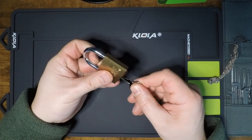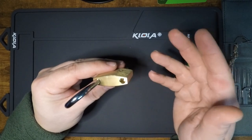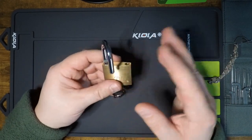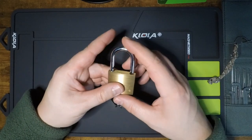If we pop that lock open, you can see those dual spring loaded locking pawls. So these can in fact be shimmed — be aware of that. The primary weakness in this particular lock, ruling out physical destruction of course, is the fact that you can shim these. It is a tight fit, but it is doable.